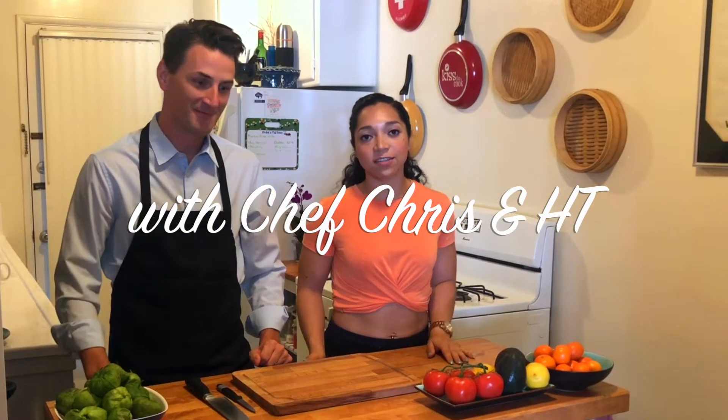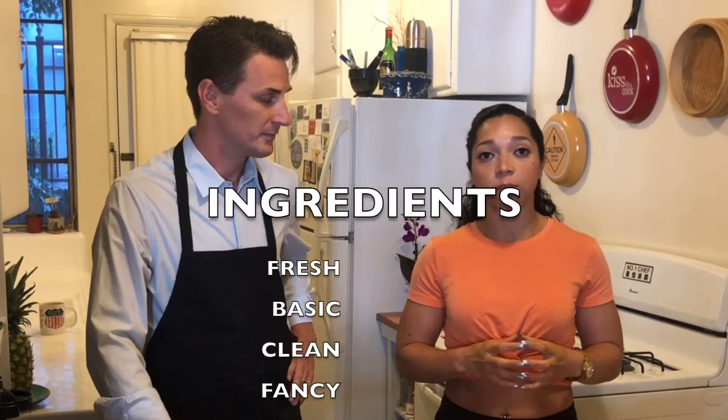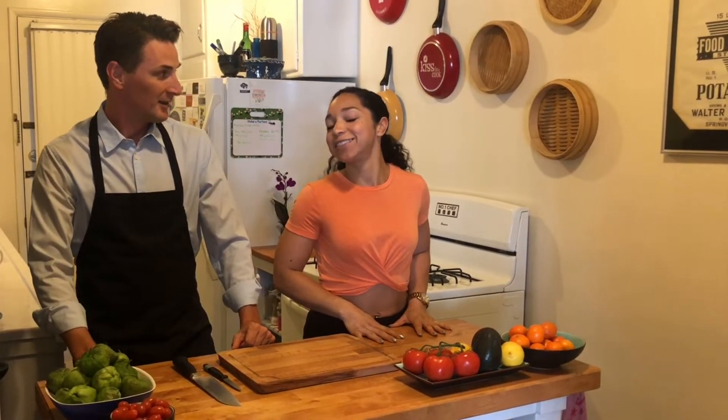Hey guys, HT Physique here and I'm here with my good friend Chef Chris. He is an executive chef at a Beverly Hills restaurant and today he is going to show us how to be basic and bougie — basic ingredients, fresh ingredients, but they're going to look really fancy. So what are you going to show us today?